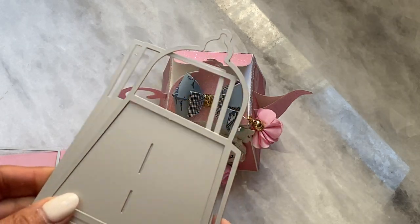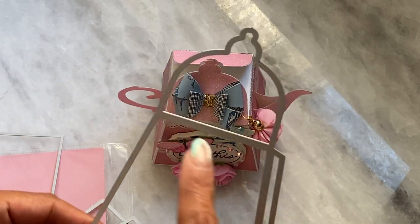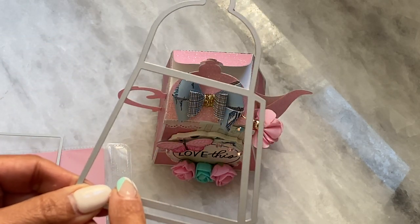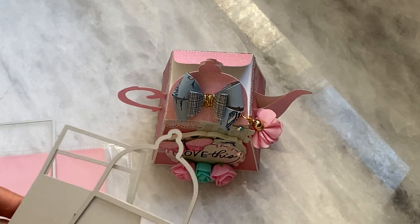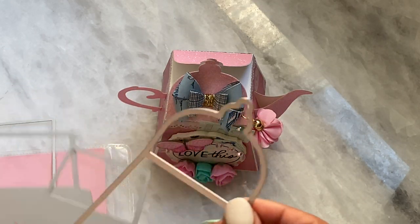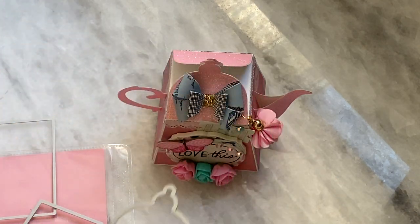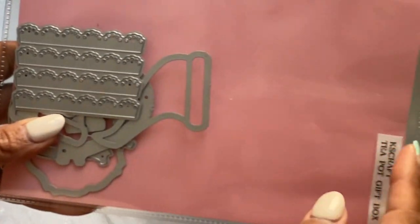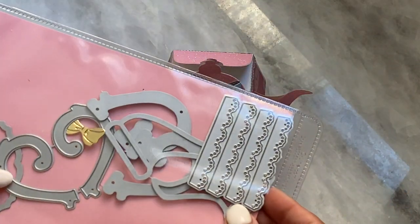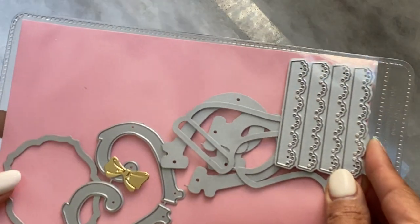I did cut mine out of heavyweight cardstock first and then went back and cut out the individual pieces with pattern paper. I went with the Maggie Holmes garden party paper, and then the top part, the spout, and the handle I went with glitter cardstock this time. It comes with a little scalloped edge to decorate, the handle, the spout, and a decorative label that you can put on the front of the teapot.